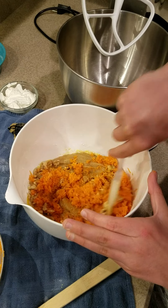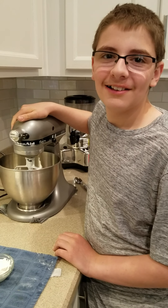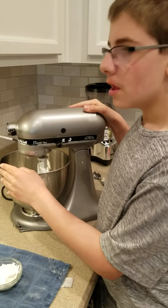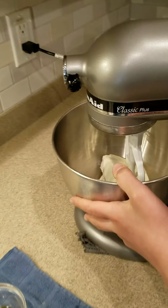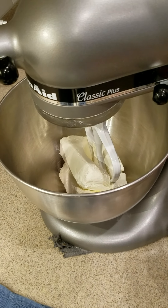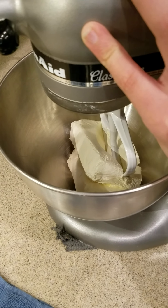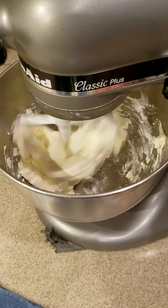We're going to blend that together and set it aside. Now we're going to be making the cheesecake. In the bowl here we have 16 ounces of cream cheese, softened — that's just two packages of the eight ounce cream cheese. We're going to beat it using a mixer attachment or a beater attachment; either one will work.